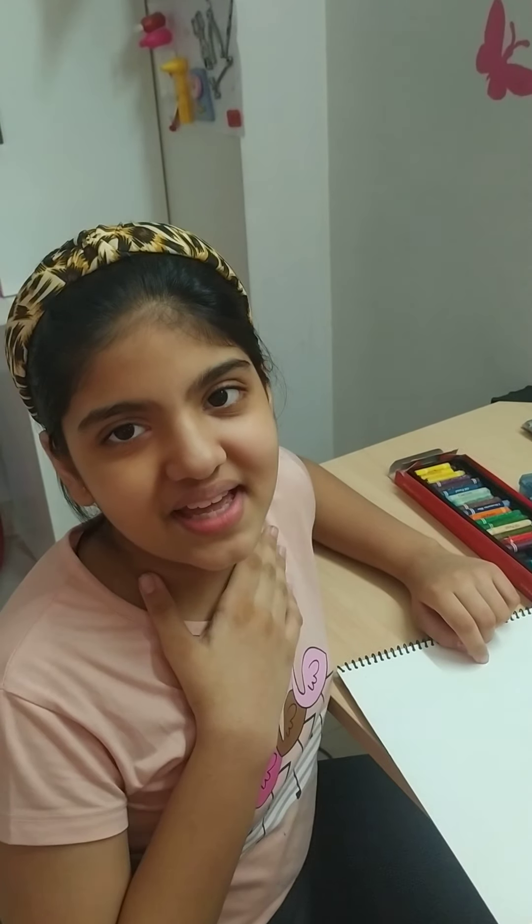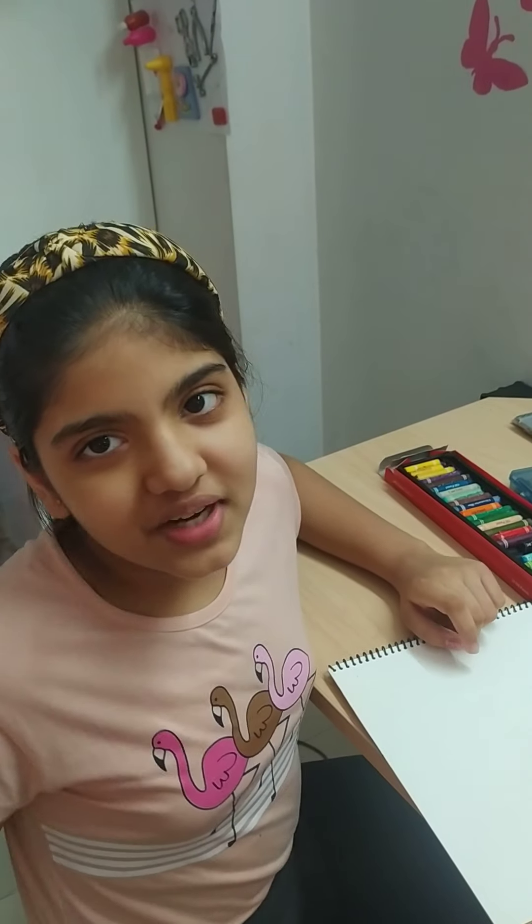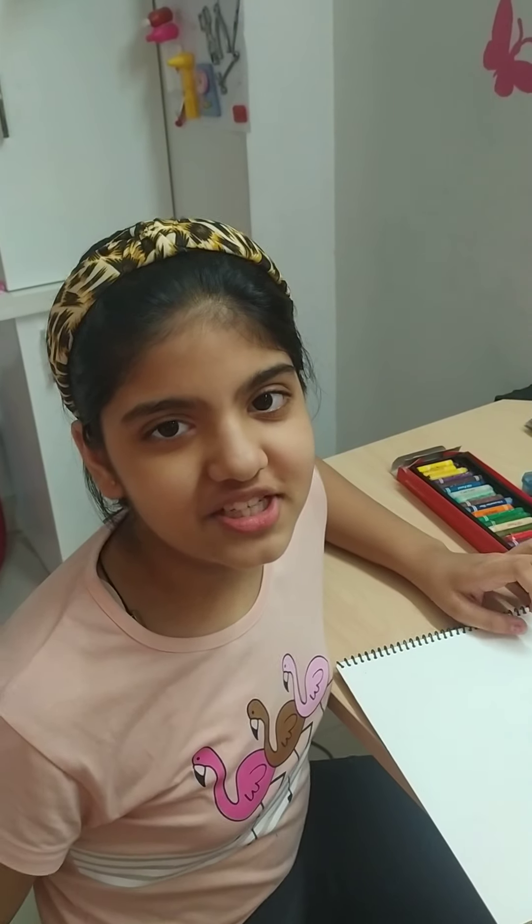Hey guys, my name is Anya. I am back to my channel. Today I will tell you how to do scratching. So let's start.